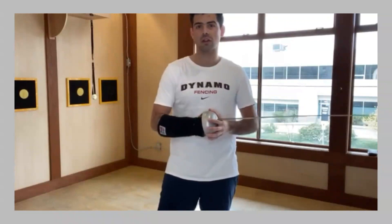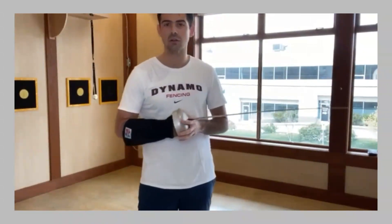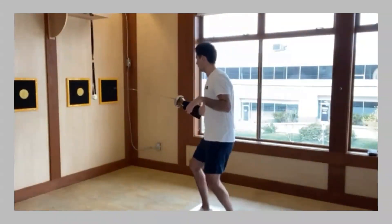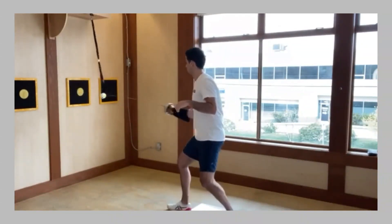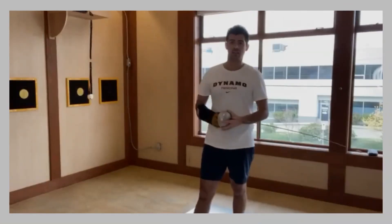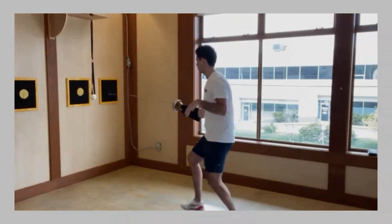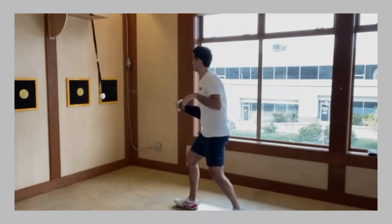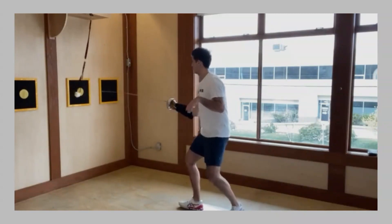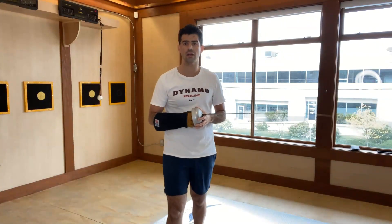We have a few sequences with a tennis ball to a target. The first sequence is just move your feet up and down and hit the ball. The next sequence is just arm to the ball and then finish to the target. The next one, you're going to slow down your lunge, get your hand out, and then hit the target.